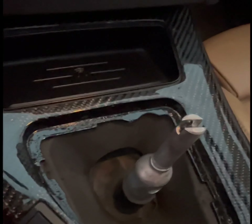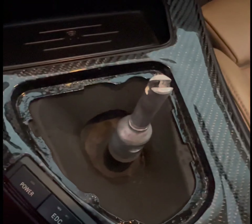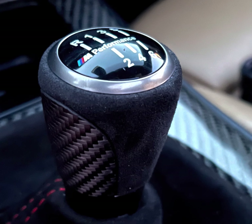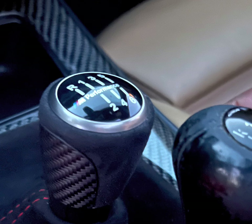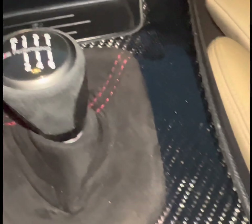Once you have the old shift knob removed, you'll be able to see that there's a little groove in the middle. For the new shift knob, all you got to do is align it up with that and push down super hard. I apologize for the lighting — it's pretty late and I have to go to work in the morning. Here's what the shift knob looks like in better lighting, and here's a comparison of the old shift knob and this new shift knob. Not gonna lie guys, I'm digging it.